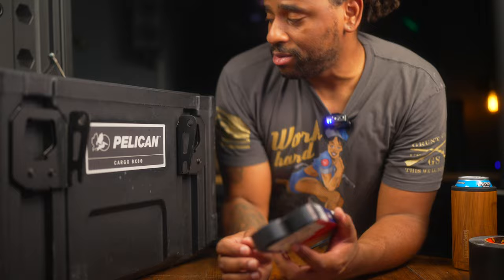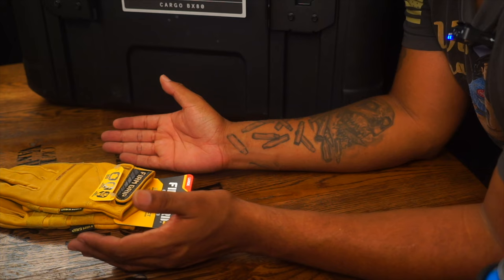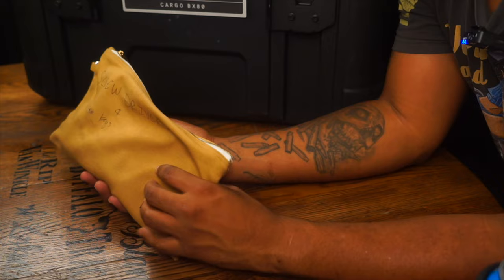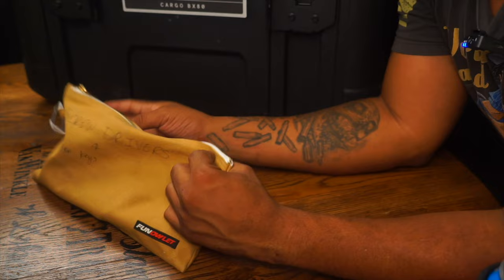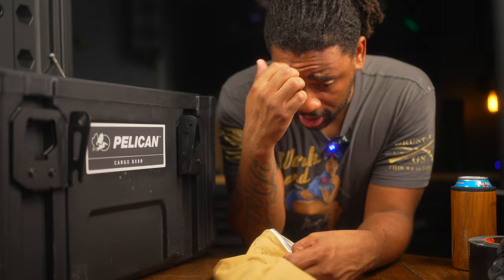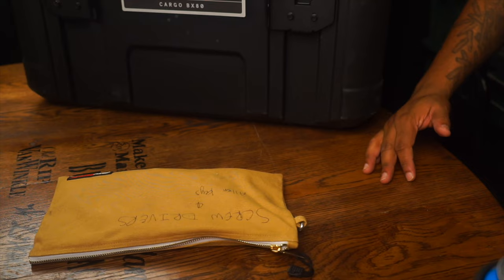I also keep a pair of leather gloves in here — they've never been used. They're mainly for if someone helps me with something so I can give them gloves to keep their hands safe, or if my main gloves wear out excessively. Next, I keep screwdrivers and Allen keys in a nice canvas pouch — slotted, Phillips, Allen keys, hex keys. There's not a high likelihood I'll need these, but just in case they're here and easily accessible.